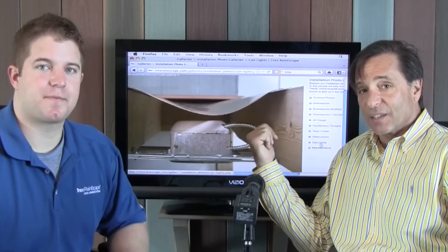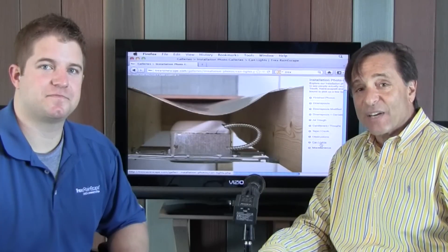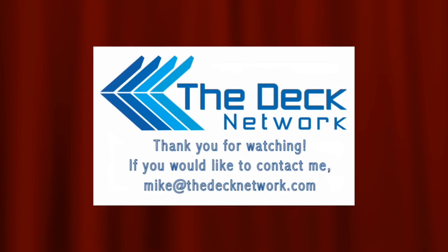If anybody has any questions, comments, or requests for a Deck Network show, you can write me at mikeatthedecknetwork.com. If you're in the decking industry and you're in the New York area, give me a call or write me — we can have you right here on the show or on Skype. Thanks again, have a great day.